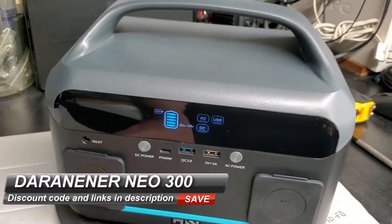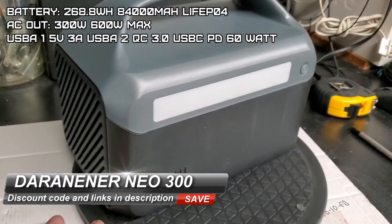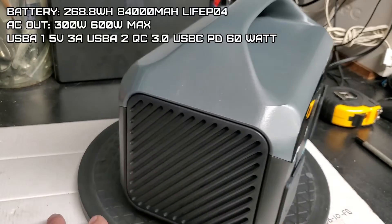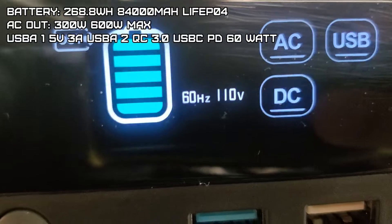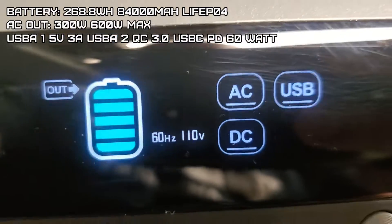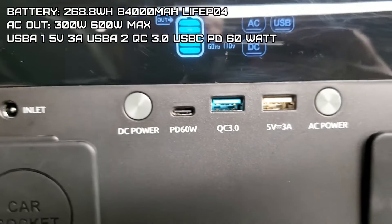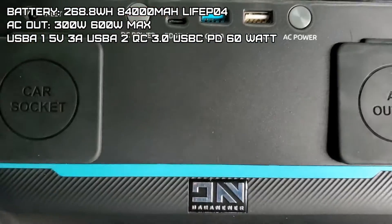Neo 300 with a 268.8 watt hour, 84,000 milliamp LiFePO4 lithium battery. The AC output is 300 watts, 600 max. We're going to see if that's a pure sine wave. A USB-A port does 5V/3A, 9V/2A, 12V/1.5A, and a maximum of 18 watts.